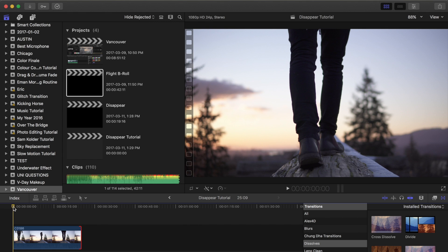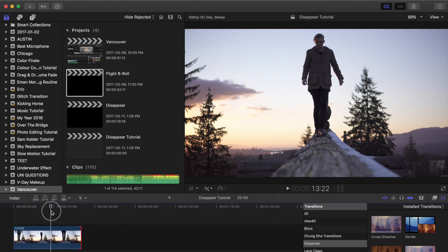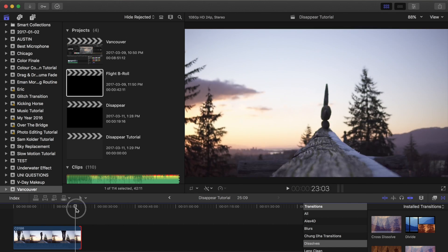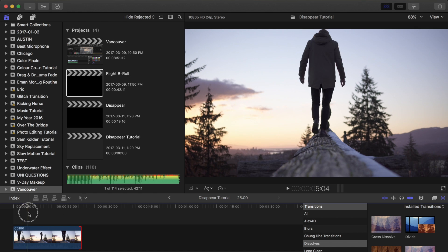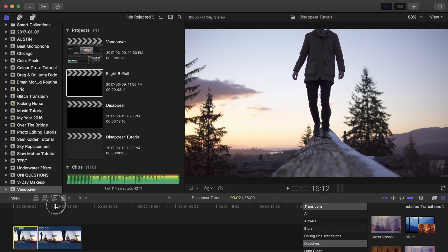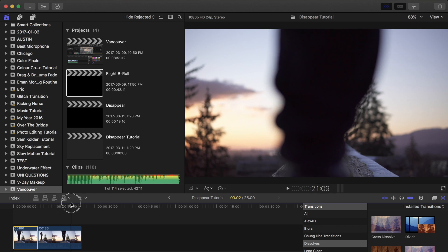So this is the clip that we're starting with — just walking on this cool log that overlooks downtown Vancouver in BC, Canada. It's just a walk forward and then walk back. So what I want to do is make a cut where I want the transition to start. I'm going to hit Command B, and then I'm going to trim up until there's none of me left — so as soon as I leave the frame and the focus shifts again.